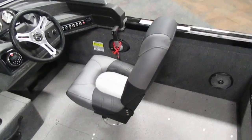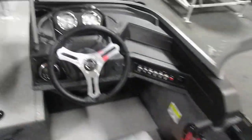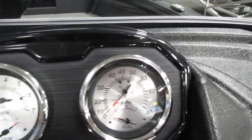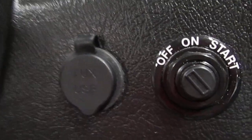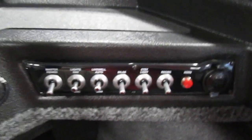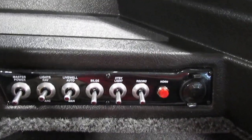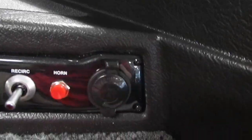The driver's seat slides and swivels. This boat has gauges including tachometer, speedometer, fuel gauge, and trim gauge. It also has a Boss AM-FM Bluetooth stereo with aux and USB inputs. The boat has a master power switch, navigation and anchor lights, livewell controls, bilge pump controls, courtesy lights, an electric horn, and a 12-volt power outlet.